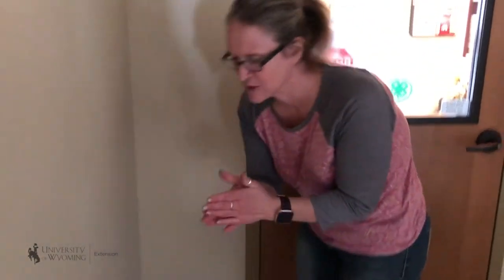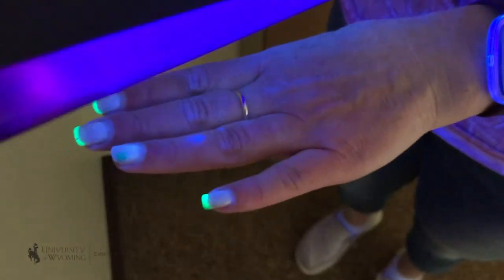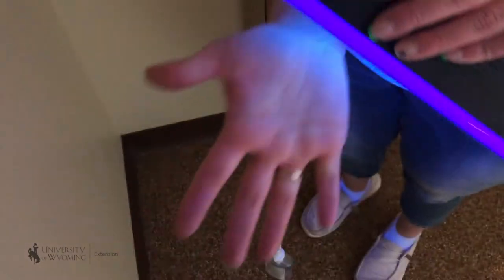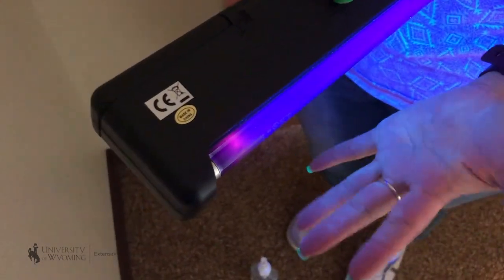Hand sanitizer has its place, but it doesn't help clean our hands. When I rub this on and look at my hands again under the blacklight, you can see the spots I missed with hand washing are still there on my ring. The most important thing is to wash your hands, then use a single-use paper towel to dry them and throw it away.